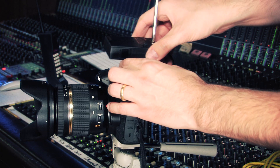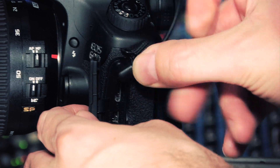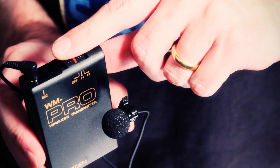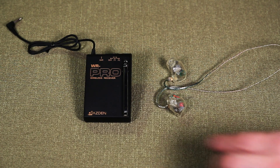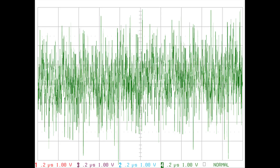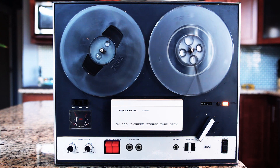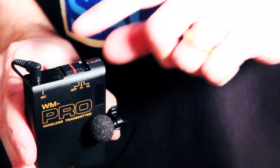I mounted the receiver on my Canon 60D. I turned it to channel 1 and plugged my in-ear monitors into the earphone output. I heard lots of noise — it sounded more like loud tape hiss. I tried channel 2, but the hiss was still there.